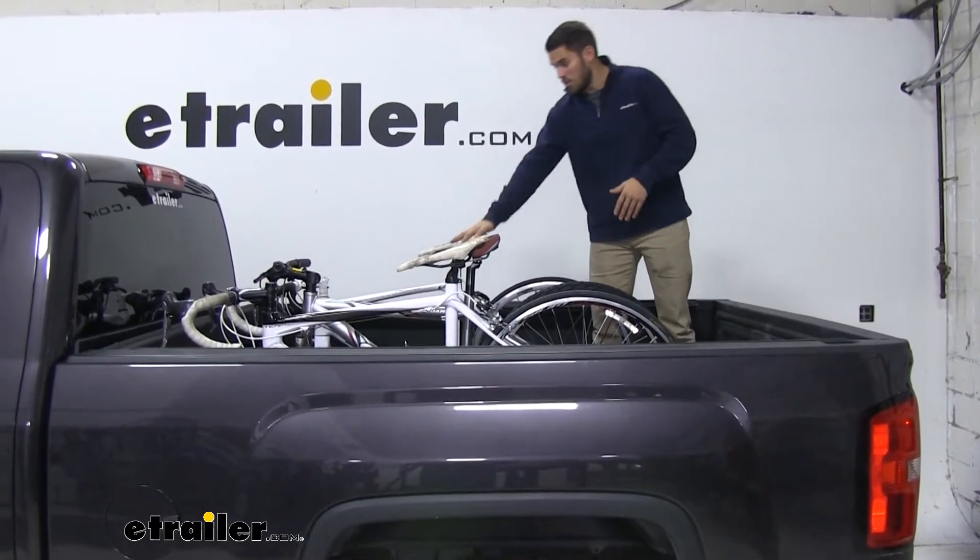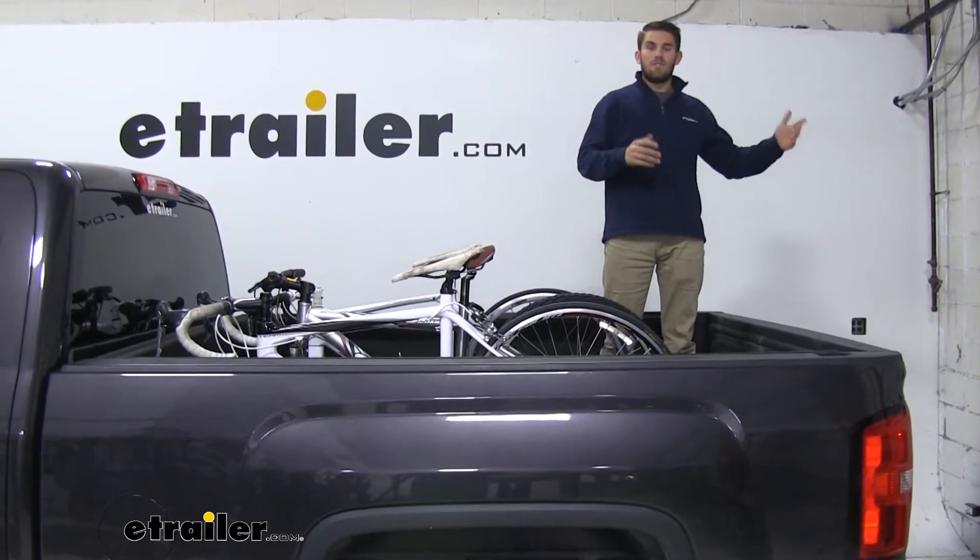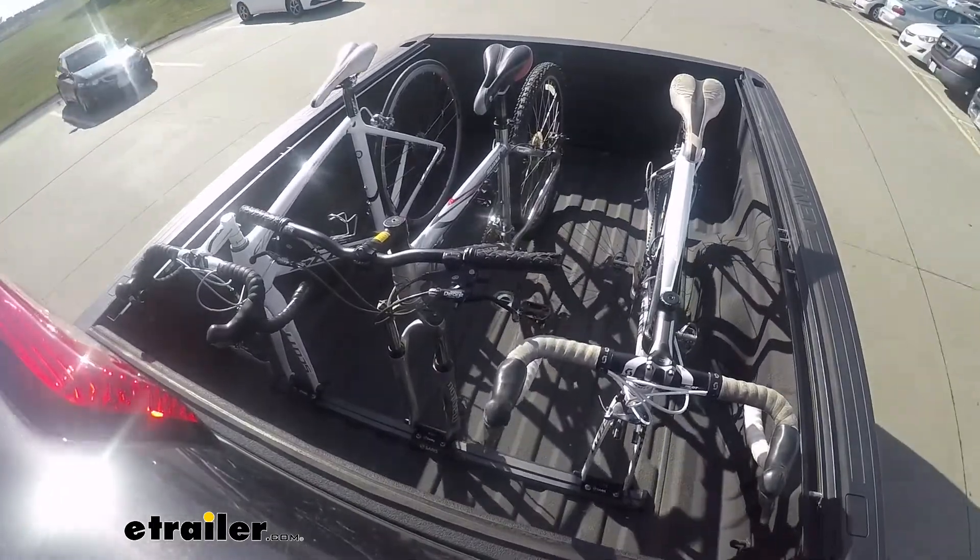I've got my bikes mounted to their forks. They're very secure. They're not going to go anywhere, and I'm not adding any length to the back of my pickup. Let's go ahead and take a look at it on our test course.